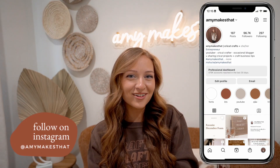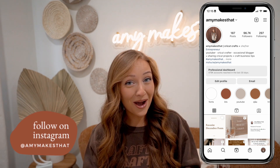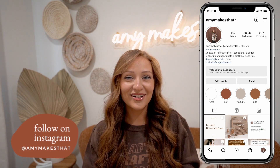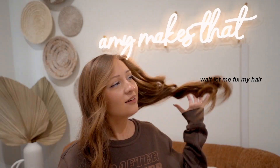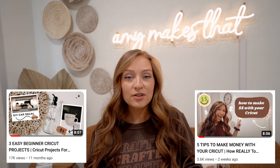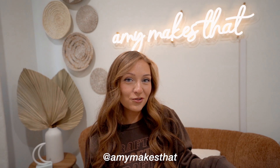Hello crafters and welcome to another video with Amy Makes That here on my YouTube channel. I am so excited for today's project tutorial — it's on how to use Siser Easy Puff HTV. I'm actually wearing the shirt right now! If you're new to this channel, my name is Amy and I post all the Cricut content including project tutorials, small business tips, Cricut Design Space hacks, and font tutorials.